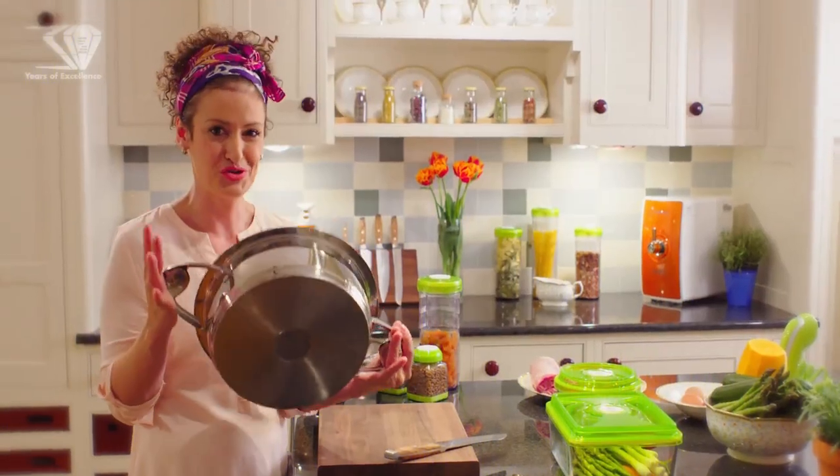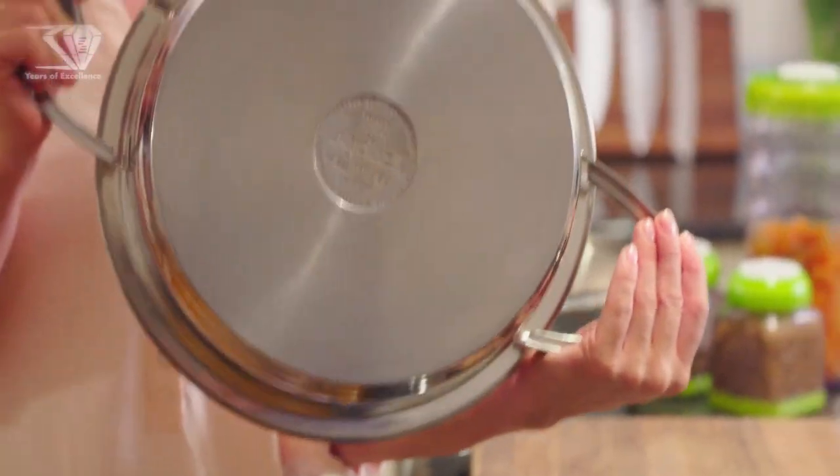I'm going to show you how to use unique Zepter technology to prepare perfect Easter lamb in our casserole without salt, without oil, on low heat.